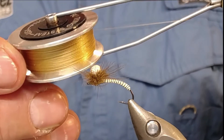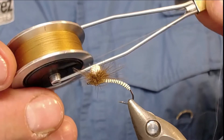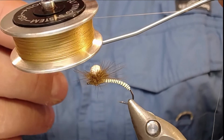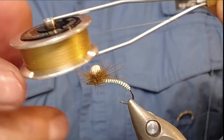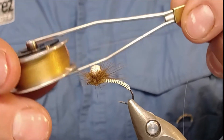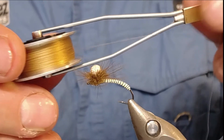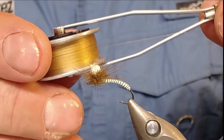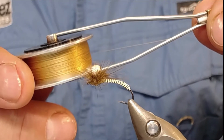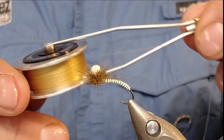For the thread I'm using a Seraphil thread, not known to most of you. The thread contains two small threads that wind together, which makes this thread very easy to split. I got this thread from a very well-known fly tier and fly fisherman in Norway called Staffan Lindström.